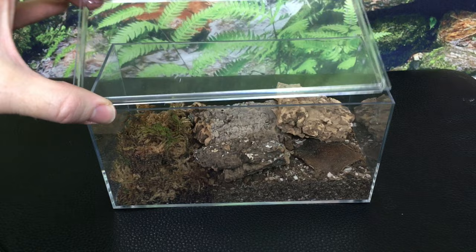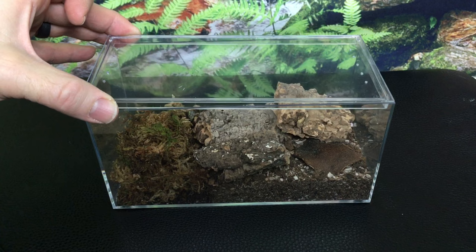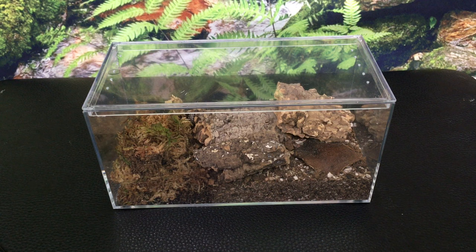I like the ventilation on the enclosure. It seems to be adequate for almost any isopod that you would put in here. It might not be adequate for some that require a lot of ventilation, but many of those are very large isopods you wouldn't put in a small enclosure like this. For most species this is perfectly adequate.